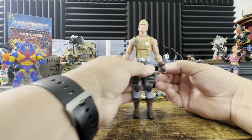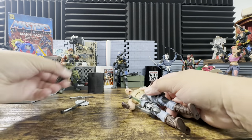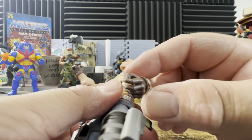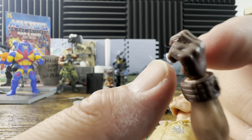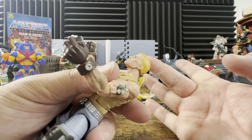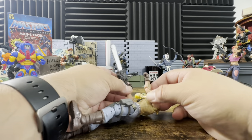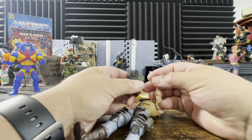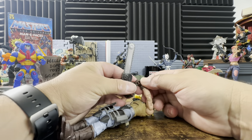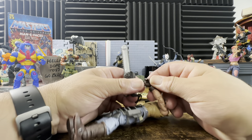Now let's arm him — knife goes in the sheath, and let's see how the chainsaw fits. Looking at the hands, I would say these are Tomax and Xamot's hands — the ones with split fingers for holding multiple items like knives. He does have a trigger finger, which he doesn't really need since he has the chainsaw. Getting the chainsaw on is similar to how you hold the mini-guns or Roadblock's fork gun.